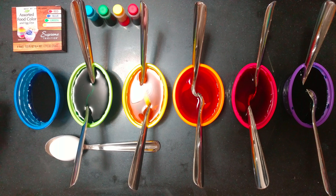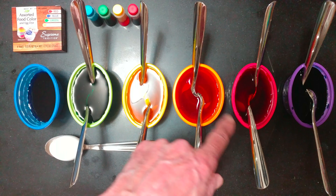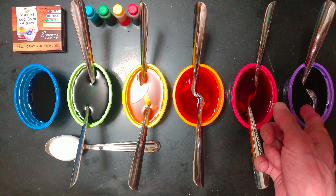I'm using food color — four colors. I was able to get four, and then we mixed them. We got an orange and we got a purple.